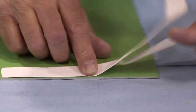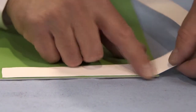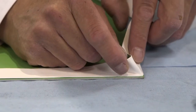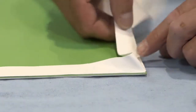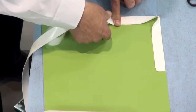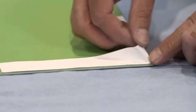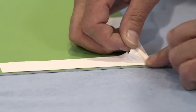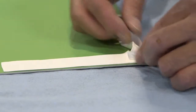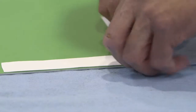In order to ensure a continuous seal, the Skyflex should be formed around the corner. A cut at 45 degrees should be made leaving approximately 5mm of material uncut.